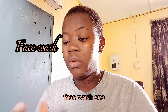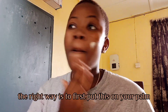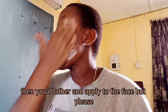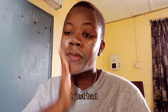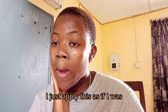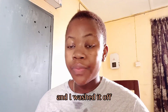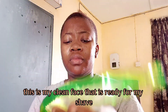The first thing I do is go with my face wash. I applied it a bit wrongly — the right way is to first put it on your palm, lather, then apply to the face. But I'm pregnant, forgive me. I just rubbed it on my face as if I was applying a cream, then washed it off. This is my clean face, ready for my shave.